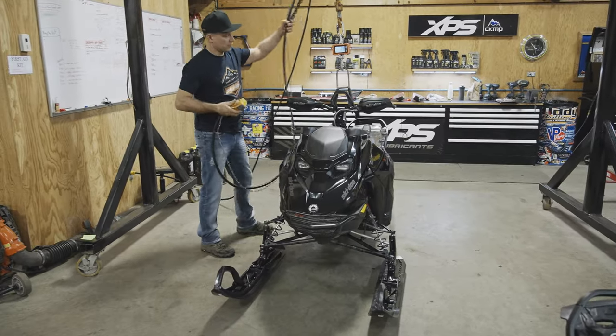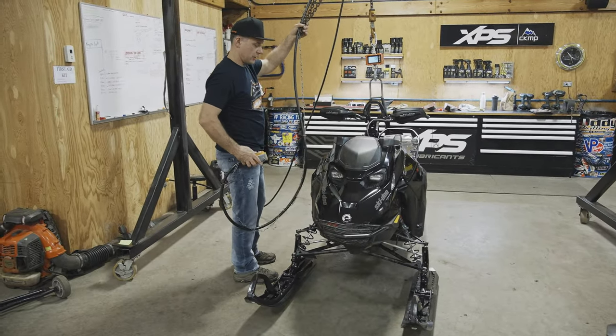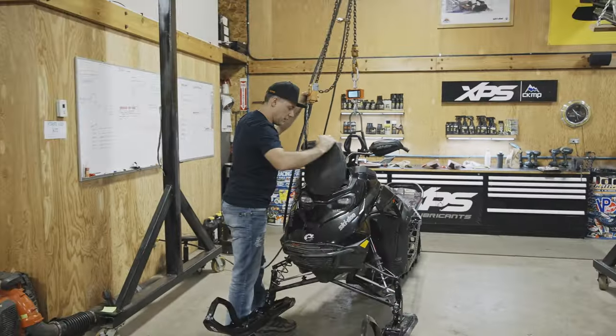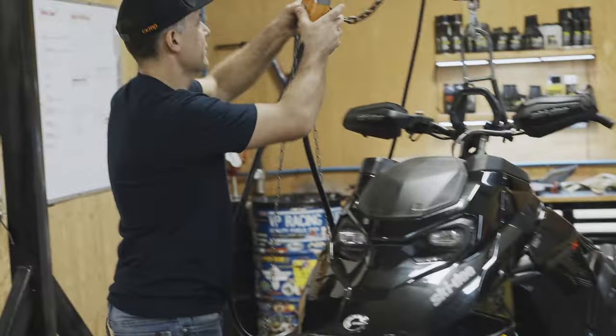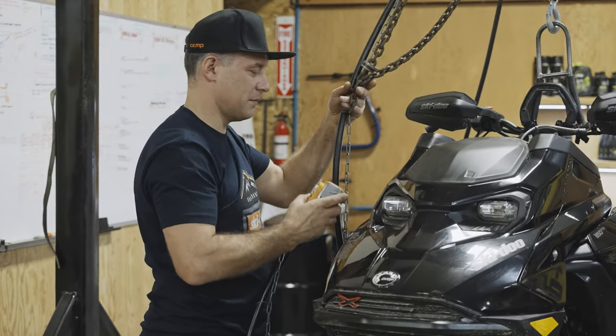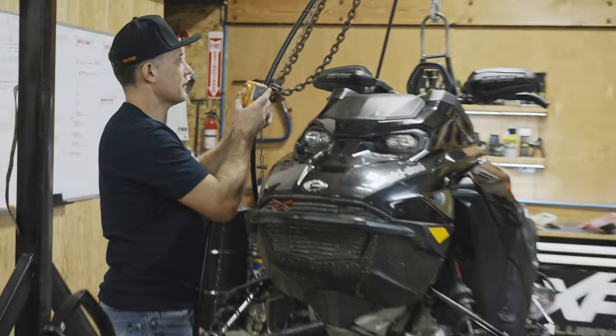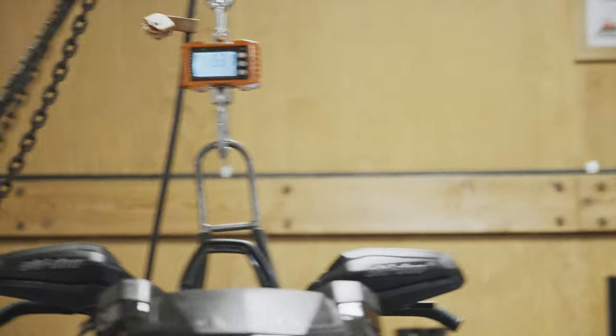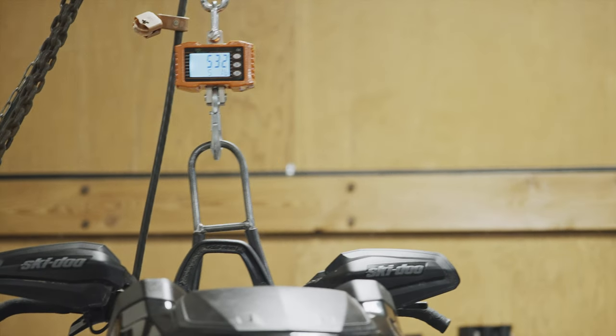Full tank of gas, full of oil, chain case oil, coolant - oh shit. Looks like I don't get to eat until I put some lightweight parts on it. That's a happy little number.